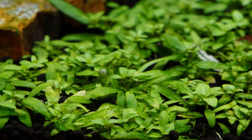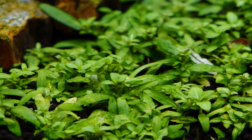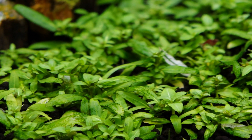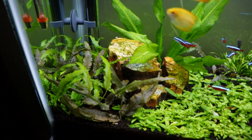You can see the S. repens are growing two new heads off of every stem, so that's good news — those are going to come back really nice and bushy. The crypts over here on the left-hand side are doing really well too, popping up a bunch of new leaves.